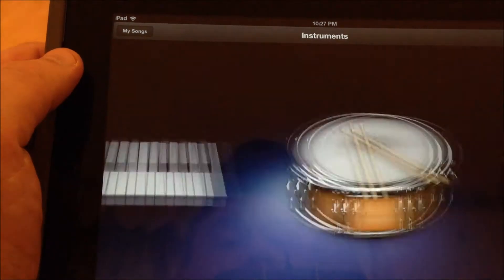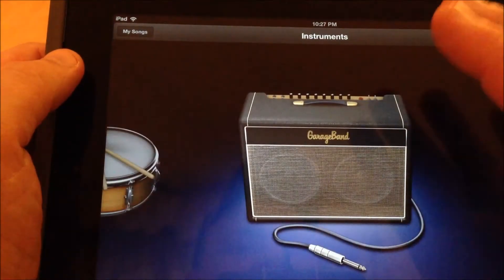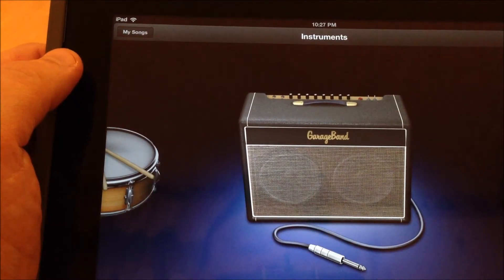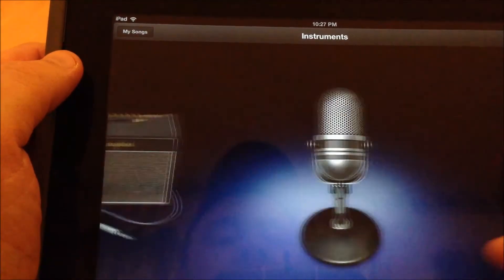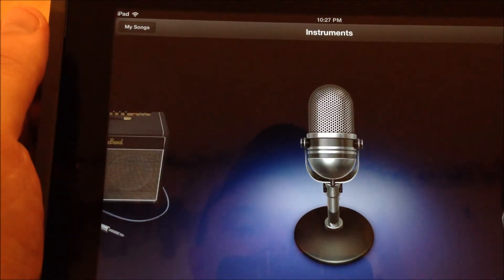Then you're going to get to a regular keyboard, regular drums. This is a guitar amp. If you have a guitar at home, it's actually possible to hook a guitar up to your iPad. We're going to ignore that for right now. And when we get over to Audio Recorder, Audio Recorder is where we're going to start first.